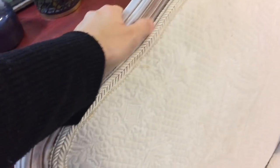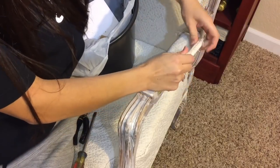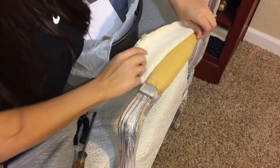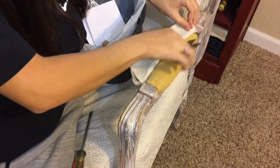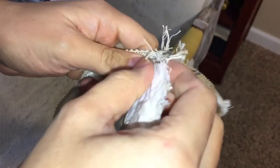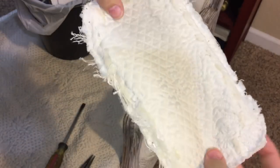It's really nice fabric but it's done. I'm going to redo this whole thing. I'm starting by removing all the fabric, trim, and staples from the chair. After I take off all the trim and fabric, I'll use the pieces as samples to cut my own pieces from my new fabric.